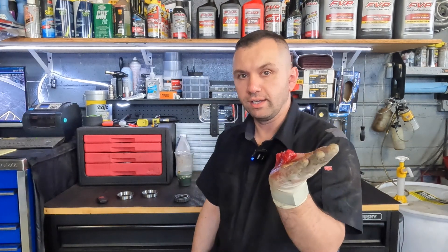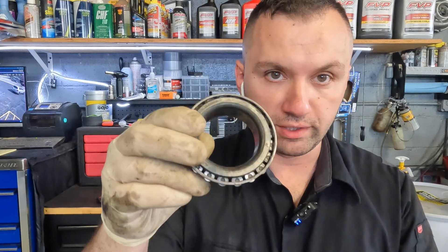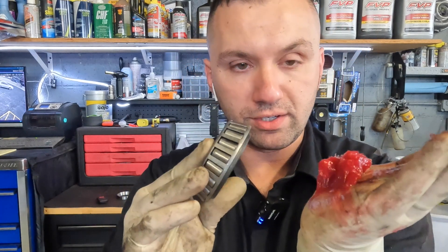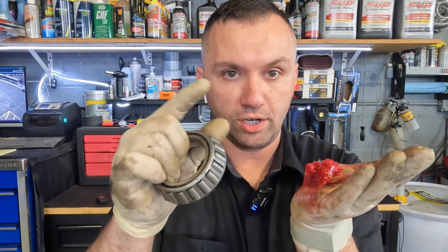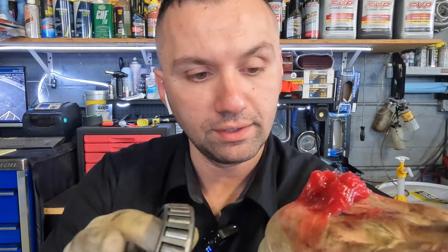I went ahead and got some grease in my hand and I've got my bearing in the other hand. You just want to put about this amount of grease in the palm of your hand — you don't need a whole lot. On your bearing you have two sides: your tapered side which is the smaller end, and then the bigger side. There's not a lot of room on the tapered side, but on the bigger side you have quite a bit of room. What we're going to be doing is basically sandwiching the grease inside the bearing.